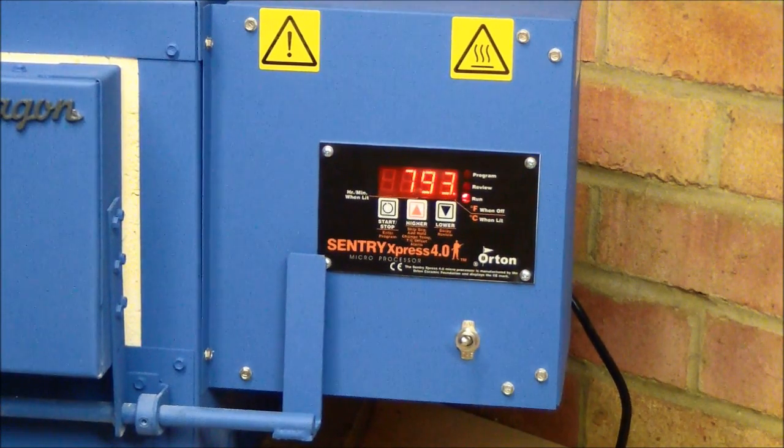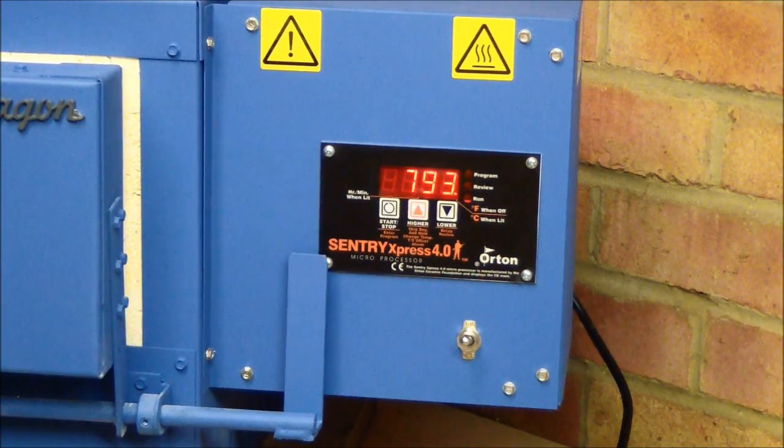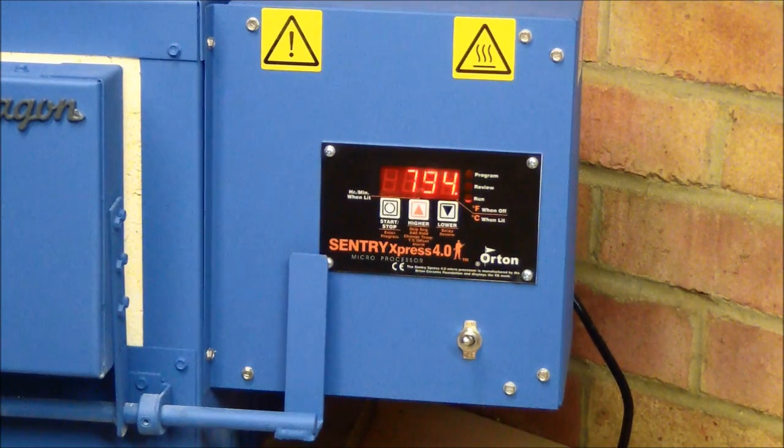I can see from the digital readout that the kiln has reached nearly 800 degrees centigrade. At this temperature the steel has turned to a type of steel known as austenite — what's called austenitic — where the carbon atoms are able to move around freely. I could open the door now at that temperature and quench the blades.